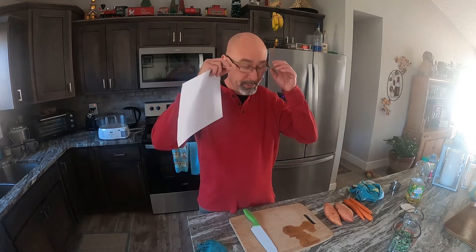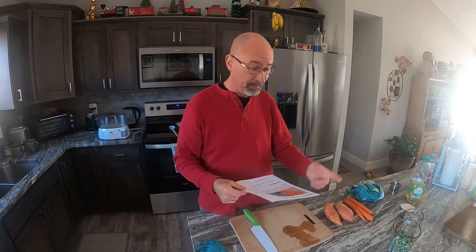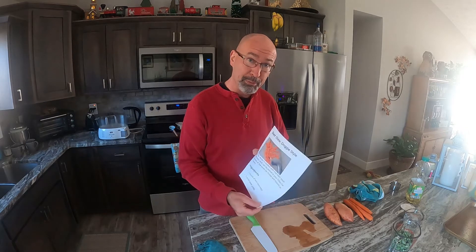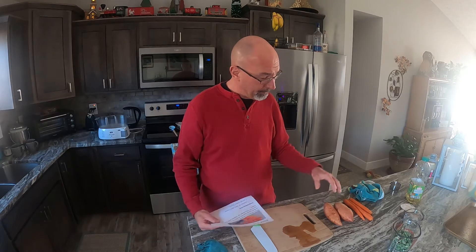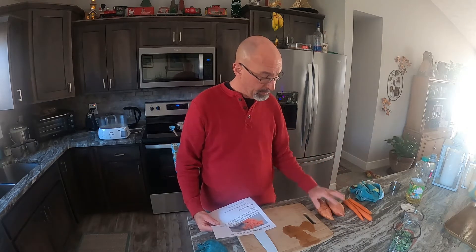Hey folks, welcome back to the village. You'll probably see my dog in my videos a lot — that's Madison. I do a lot of cooking for her. We're working on some stuff today; we're gonna make doggy beef stew. It's a recipe I pulled off the internet. We use a lot of organic vegetables: beans, carrots, sweet potatoes.